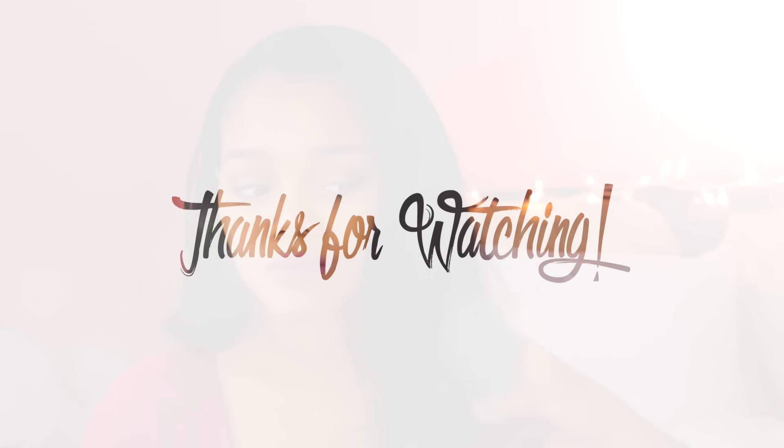So thank you guys so much for watching. I hope you found this video helpful. If you did, please be sure to give it a thumbs up and share with a friend. I will see you guys in my next video. Bye!